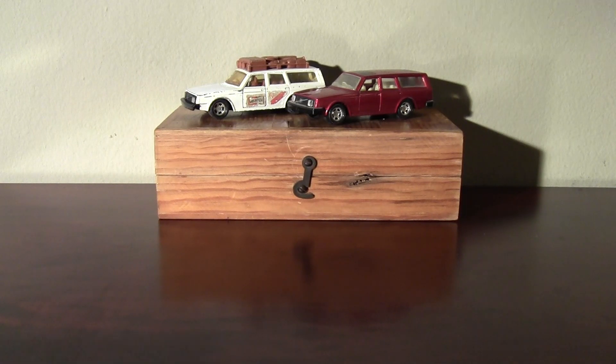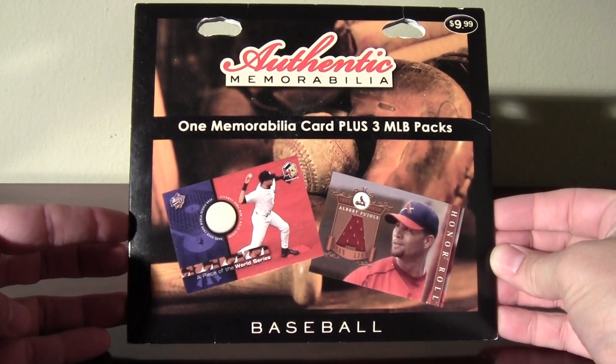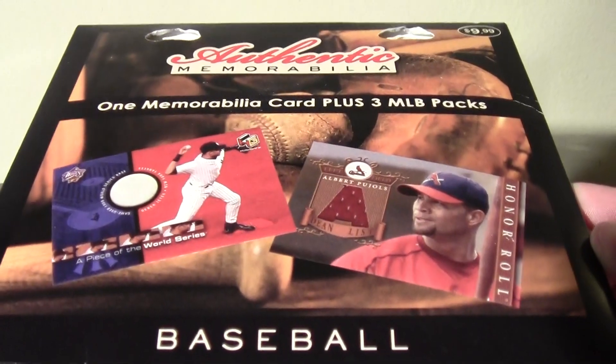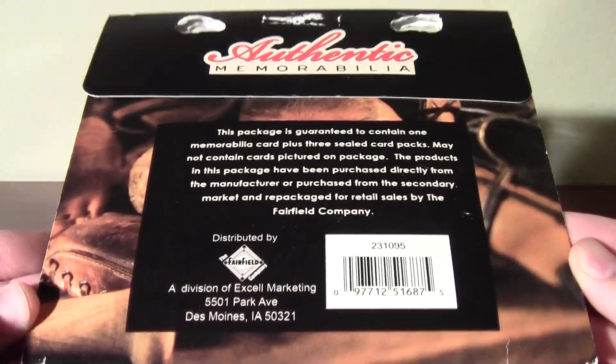What's up YouTube, EskaFan here. Gonna bust into this Fairfield Authentic Memorabilia — one memorabilia card plus three Major League Baseball packs from the Fairfield Company.